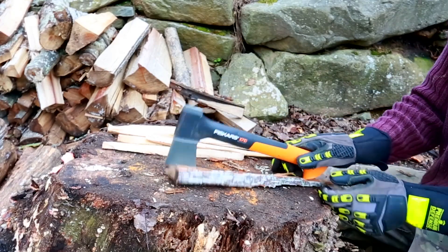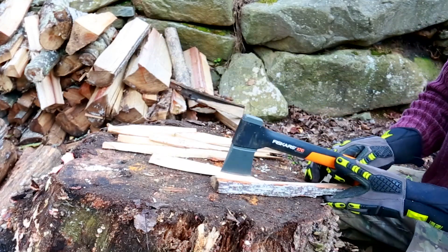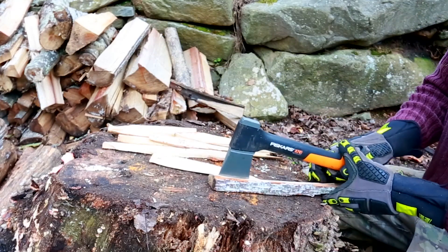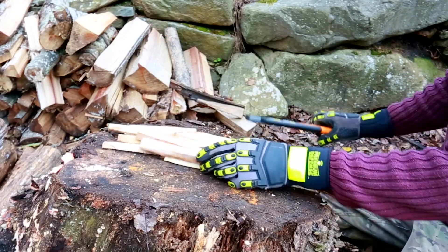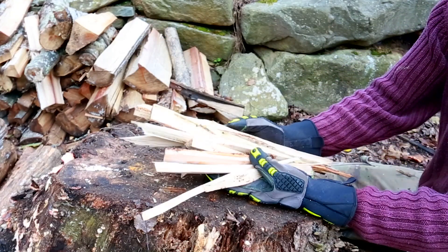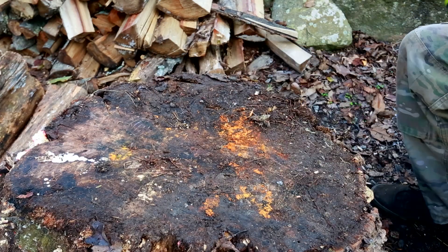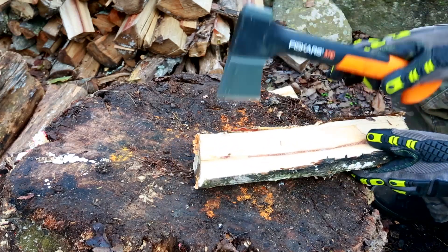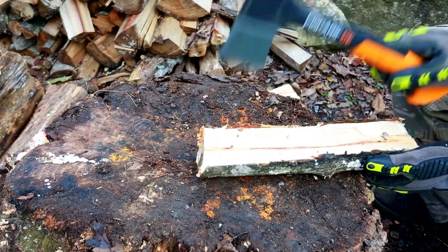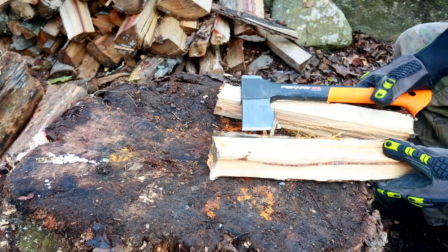Once again, put it together like this and hit it. Nice. Even want to get it even smaller? No big deal. Beautiful. That will get the fire going. Put the hatchet like that and smash it in — boom, split it. And if you want to split it again, just go like that and boom boom.